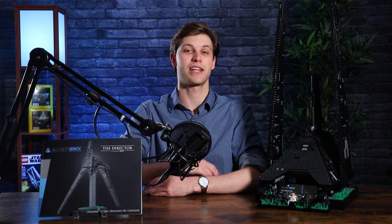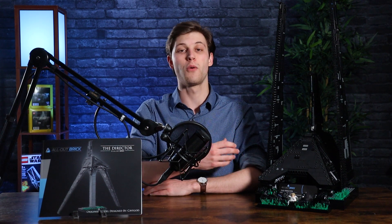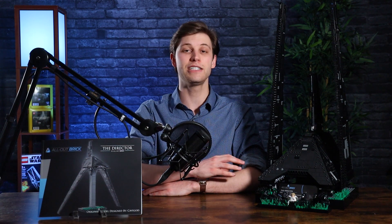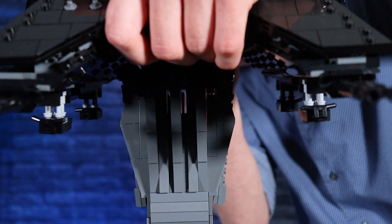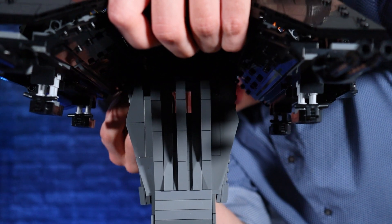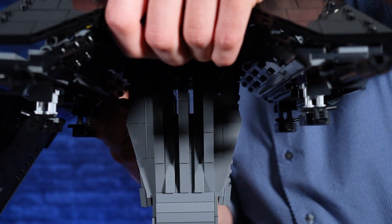The display tower is either sitting in the base, or it's sitting out of the base if it's in landed mode. If you are switching it from landed mode and sticking it on top of the display tower, it's very easy. All you have to do is slide the display tower into place, and then with your hand on the bottom of the shuttle, you can feel where the peg from the display tower inserts into the actual bottom of the shuttle. Then you just slide it into place and it locks in.